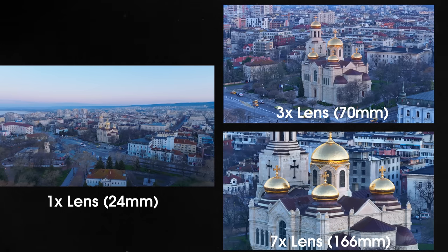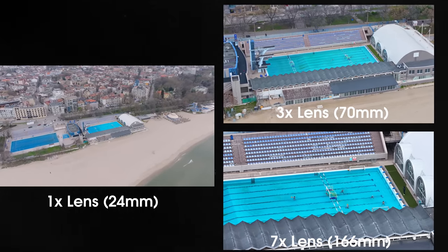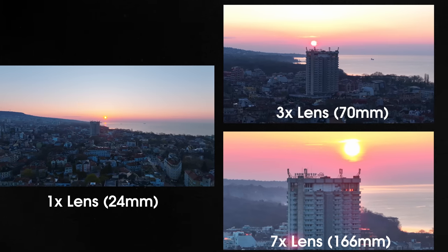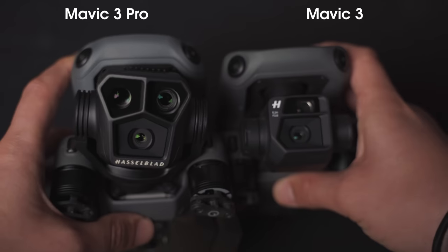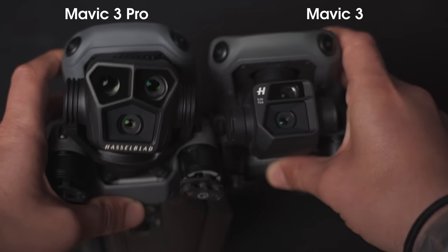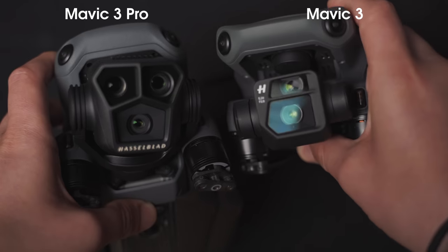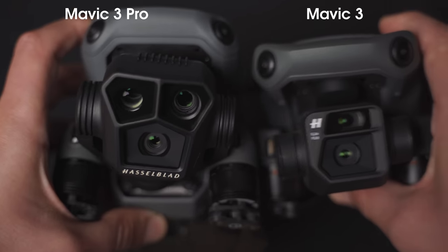DJI states this drone completely replaces their Inspire 2 with an X5S camera, giving you a lot more control over how you want to capture your shots and tell your story in a more convenient and portable way. The majority of the features we've seen from the Mavic 3 drone are exactly the same here as well, besides the camera system of course, which we have a lot to talk about and a few other small changes which I'll mention later in the video.